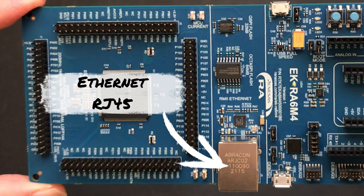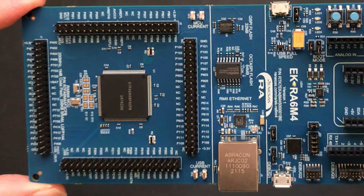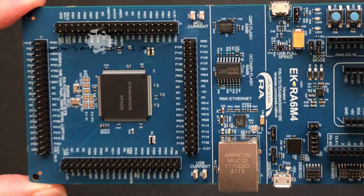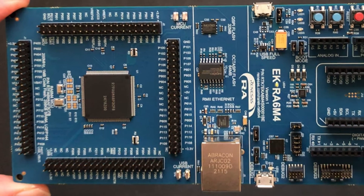Turning to the special features area, we have the Ethernet PHY with an RJ45 connector that has integrated magnetics, situated so that we can plug in our Ethernet cable on the board edge. We also have a 64 megabit octo-SPI flash alongside a 32 megabit quad-SPI flash. These devices use eight SPI data lines or four SPI data lines respectively to transfer data to and from the flash memory devices.